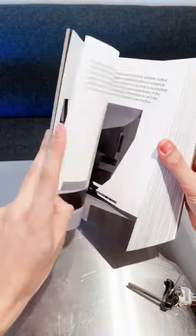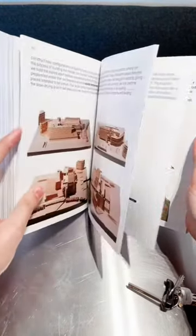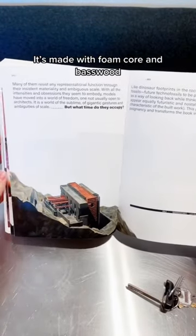Some are handmade, like this one, which is from 1988. It's made with foam core and basswood.